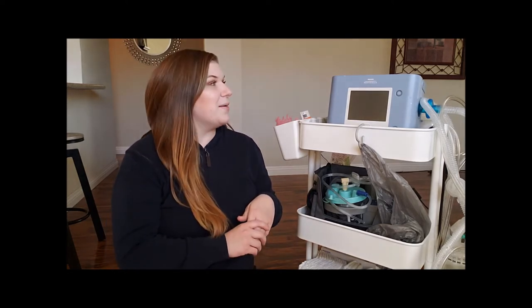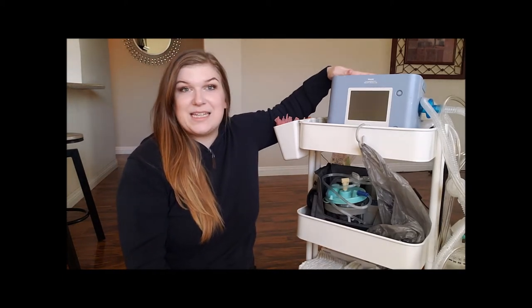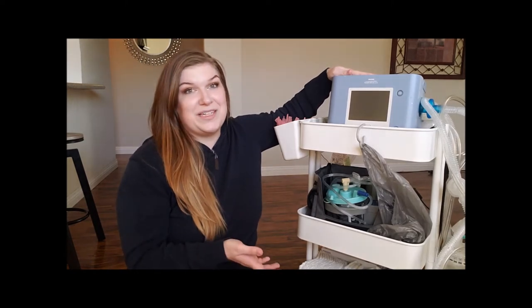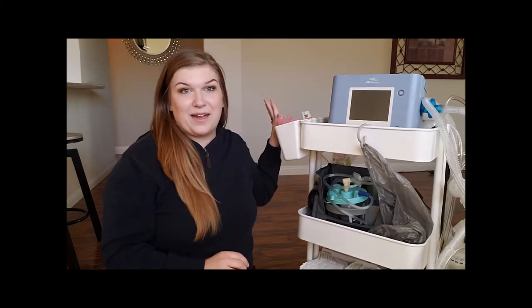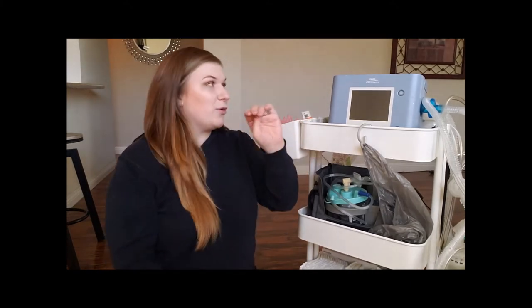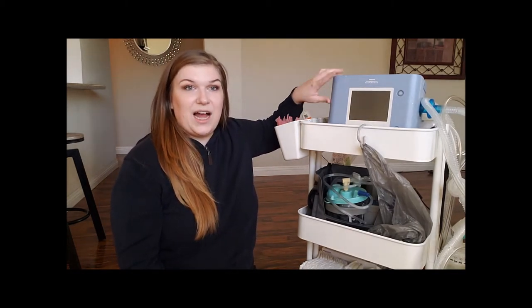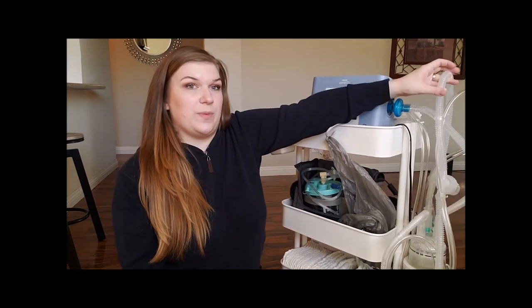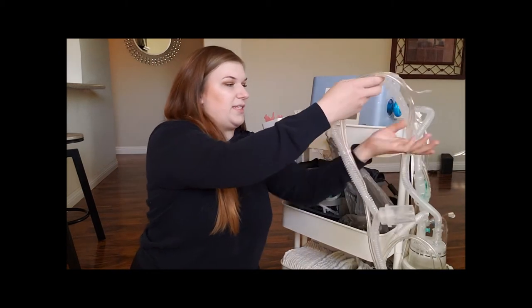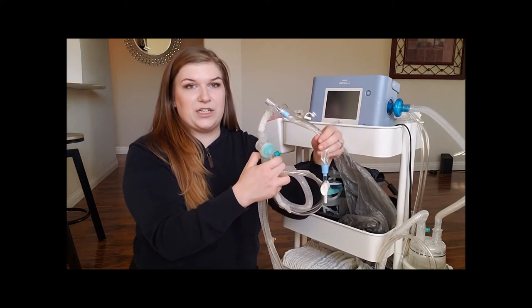I'm going to show you how I have my son's cart set up. There is one thing not pictured here that is typically on the cart — his pulse ox — which normally sits right up here. He's currently sleeping and he needs his pulse ox to alarm in case anything goes wrong. So I have him on his backup vent with his pulse ox hooked up, but normally it sits right up here. This is my son's ventilator, which assists him with his breathing when he sleeps. It has a circuit — the tubing — that comes right off the side, and then this ballard on the end is the piece that connects to my son's trach.